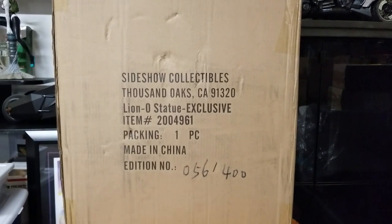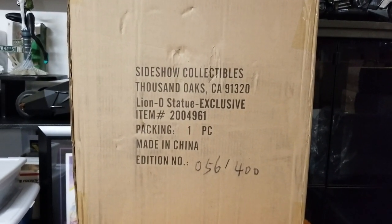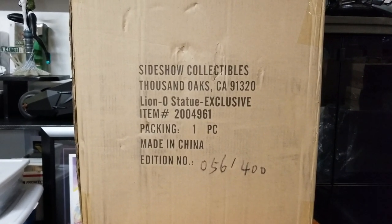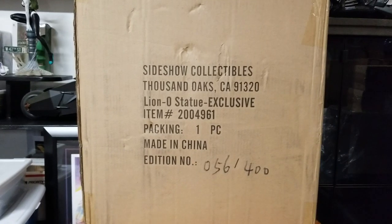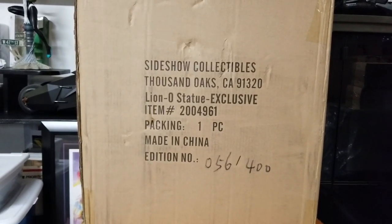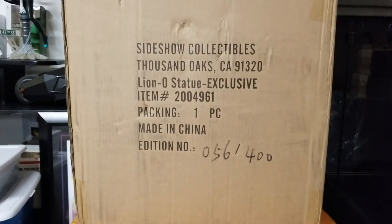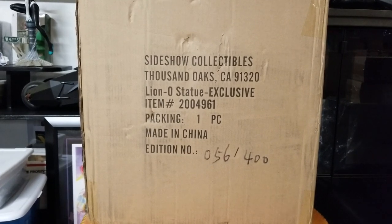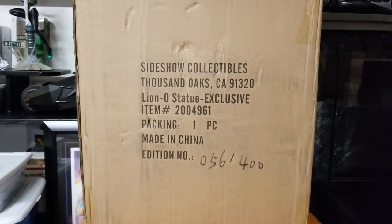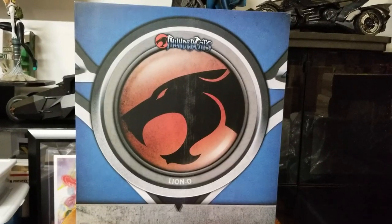Hey guys, welcome back to the channel BCReviews51. Today we're doing another statue from Sideshow Collectibles — a rather new release. For review number 166 we have Lion-O from the Thundercats, the Lord of the Thundercats, number 56 of 400 manufactured. This is a premium format statue, the exclusive. Let's get past the shipper, get to the artwork box, and then straight to the statue.